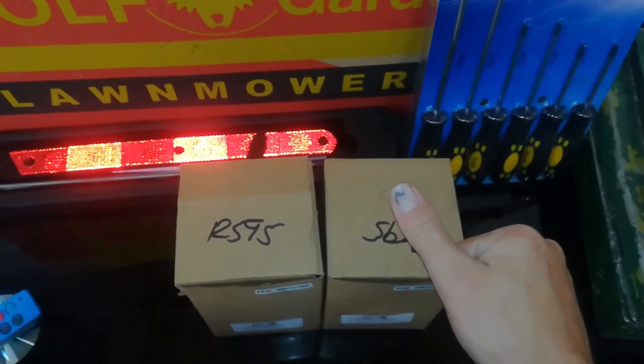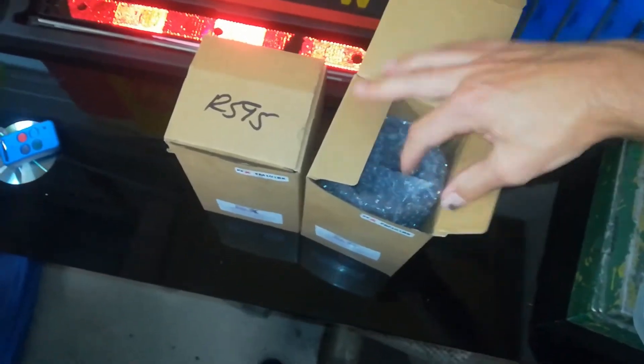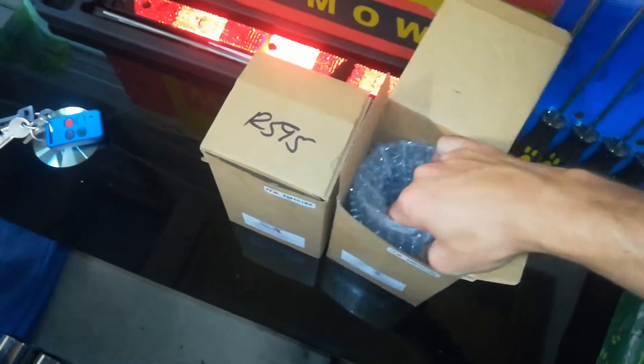I hit my thumb in the door — don't judge me. So these are the new exhaust tips. They're like black chrome. I love it, you guys.